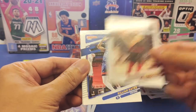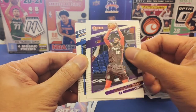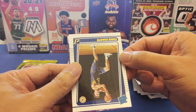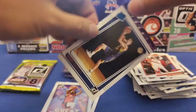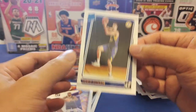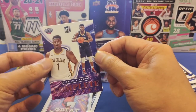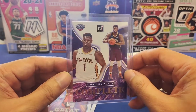Tenth pack: Sadie Osman, Killian Hayes, Carmelo Anthony in Oregon, Darius Beasley, Graham, Covington, and Chris Duarte — another rookie! At the back, an insert: Zion Williamson again — he's been following us! Let's sleeve up Chris Duarte first — very nice player, great season — and then sleeve up Zion Williamson too. Look at that stack of sleeved cards!